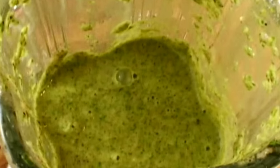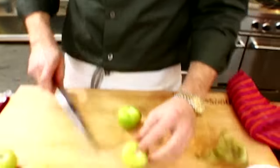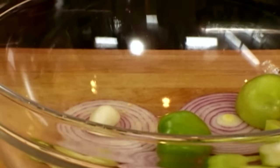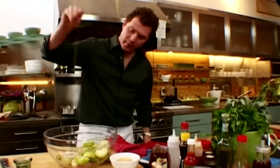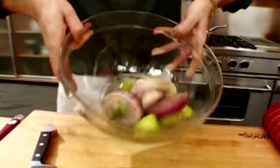Now we're going to make a grilled tomatillo salsa. We're going to grill all the ingredients: red onions and tomatillos. They look like green tomatoes but they're actually in the gooseberry family — take the husk off and that's what you have. We're going to put them in a bowl with serrano chiles, garlic, a little oil, salt and pepper, mix them together and get them on the grill.